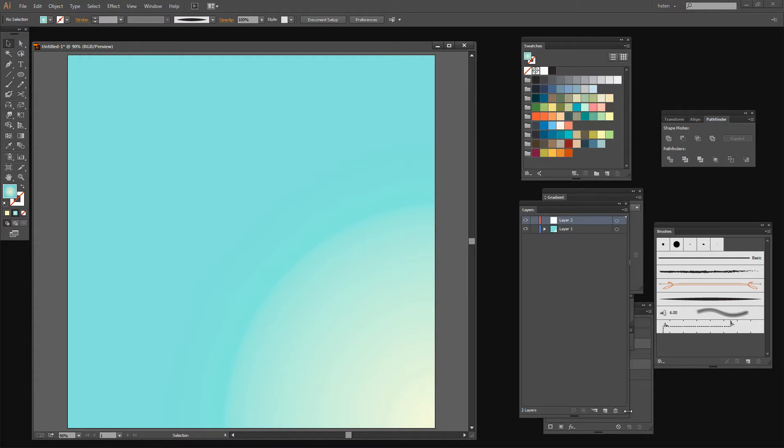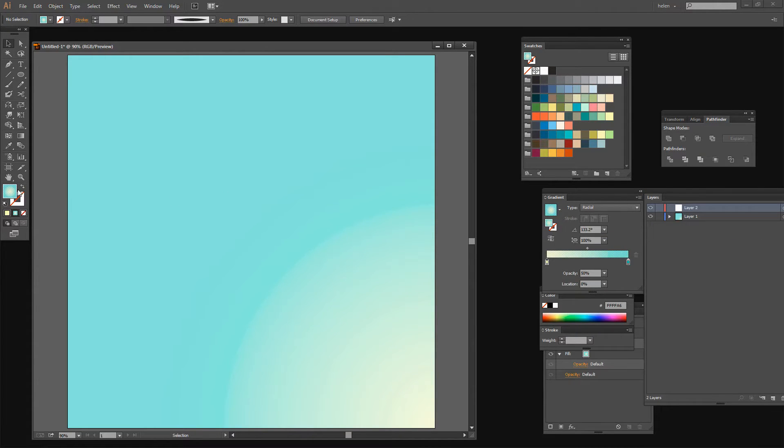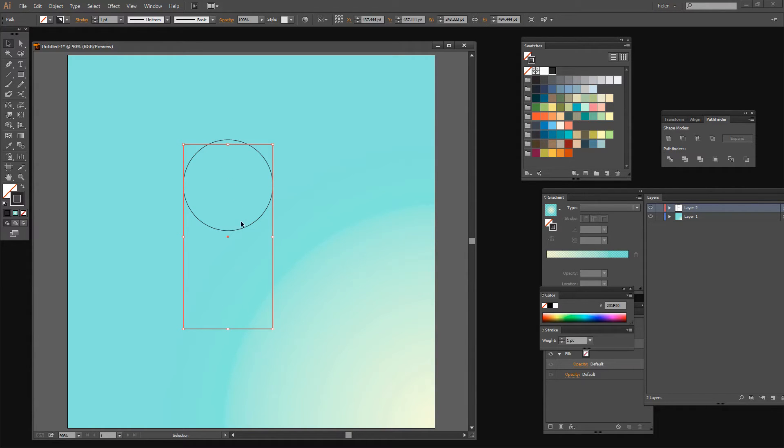My basic ice cream shape is going to use the default colors, so I'm just going to press the letter D. I want a black stroke and no fill at all. I'm going to draw out my ice cream which is going to be two shapes — a circle and a rectangle the size of the circle. I'll grab the rectangle tool and use the alignment options to line up my circle and my rectangle. I want to move my rectangle so that it's just over the top of my circle — this is going to be my ice cream. It's way too long so I'm just going to shorten that a little bit.